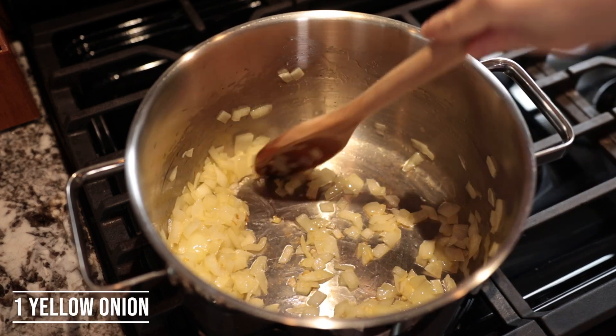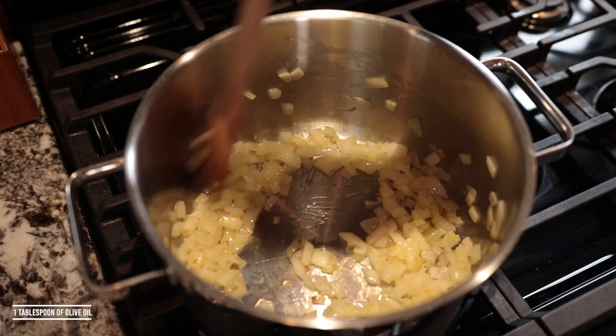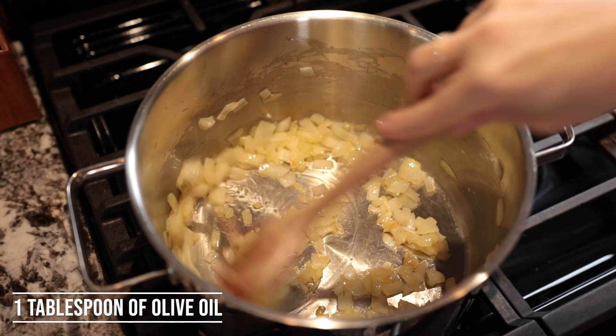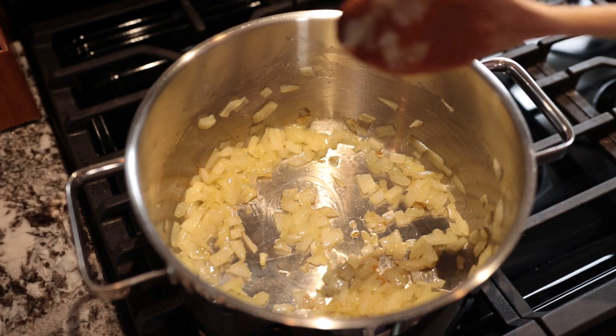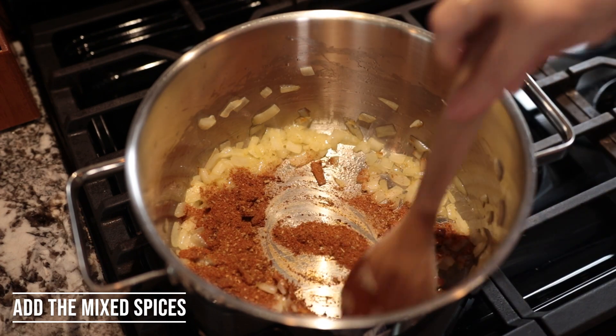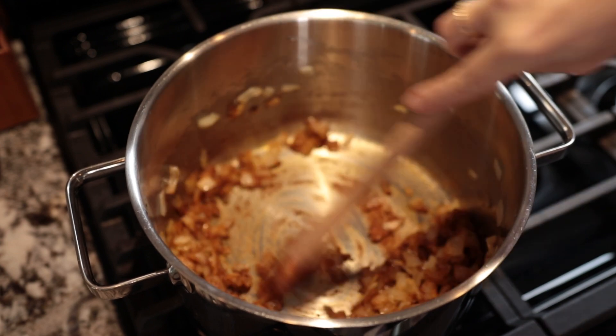Put the chopped onion in a pot, add about one tablespoon of olive oil, and sauté for approximately five minutes. While you're sautéing the onion, also prepare approximately one liter of water. Stir occasionally, and after approximately five minutes add the mix of spices and sauté for another minute.